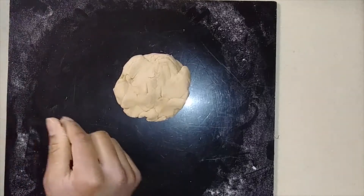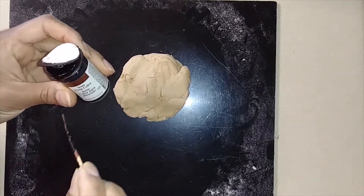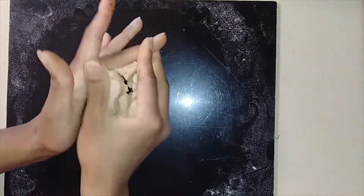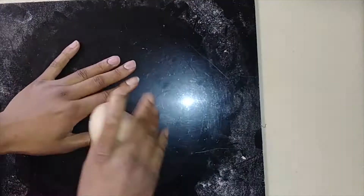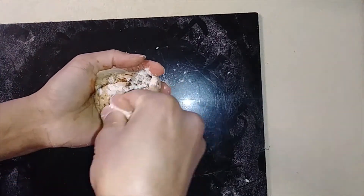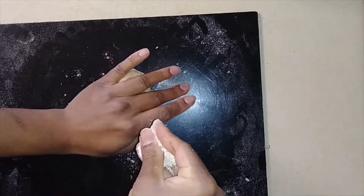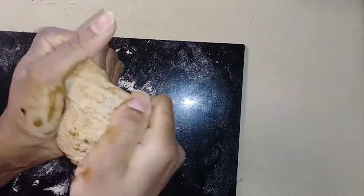I have some leftover dough after making chapati, so I'm going to add some food color to it. I'm adding brown food coloring to match actual gingerbread cookies. Knead the dough really well, rip it up and knead it again until the color is spread out making a nice light brown all over. If you want more color to make it darker, do that and knead again. You can also add some more flour if needed.